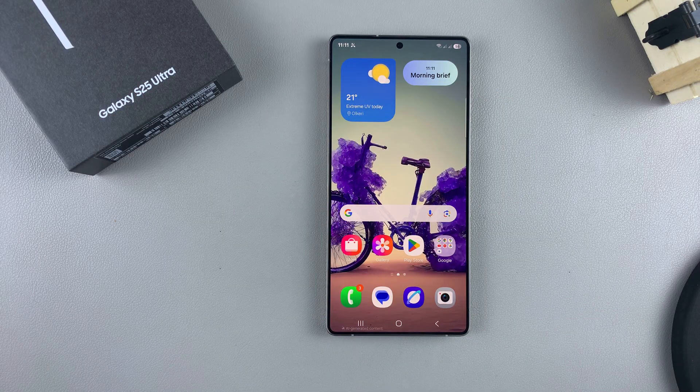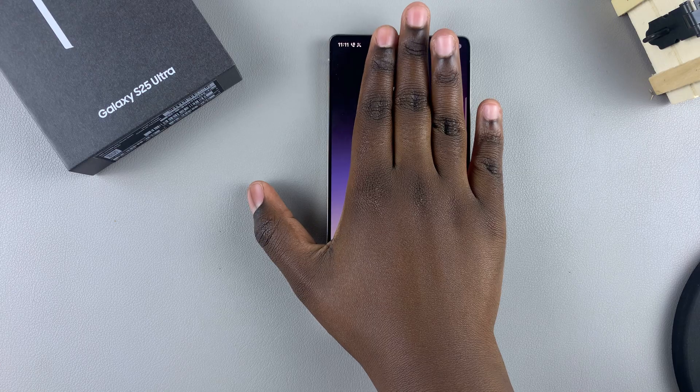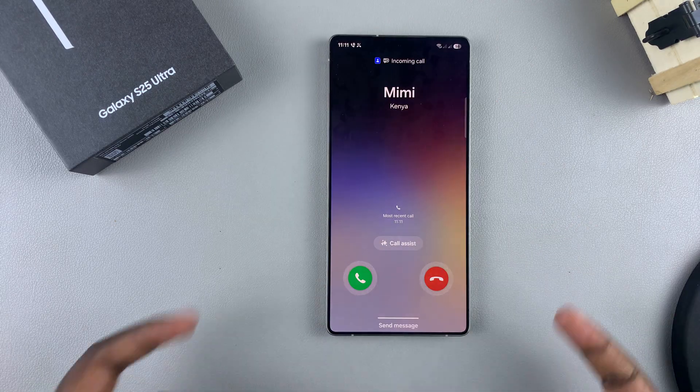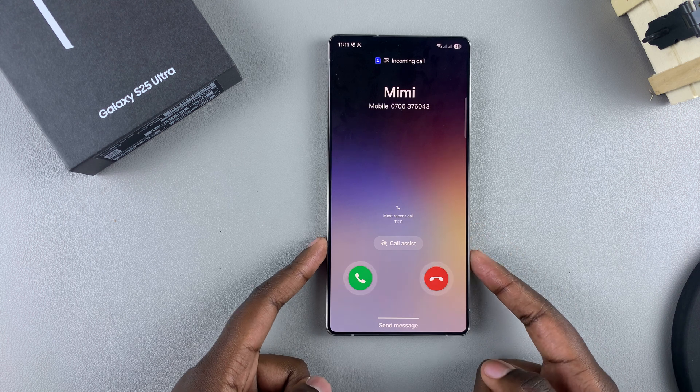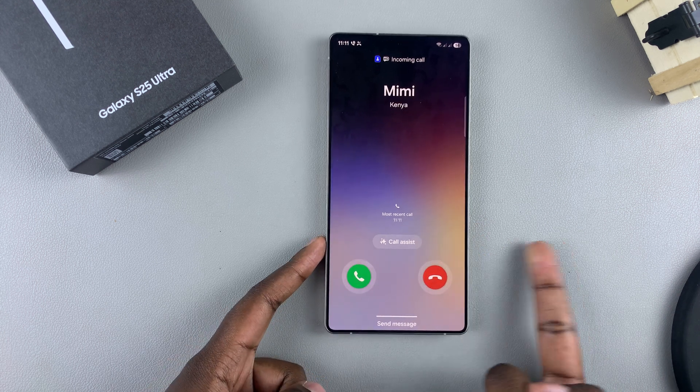Wait for a phone call to come in, then just hover your hand over the screen. Once you've done that, you can hear the sound has been muted, which means you've successfully muted the incoming phone call. And that's how you can do it.